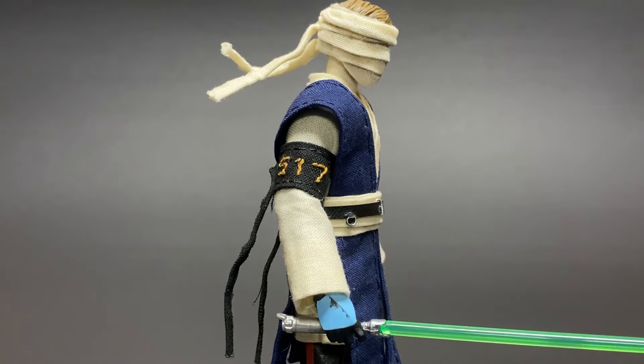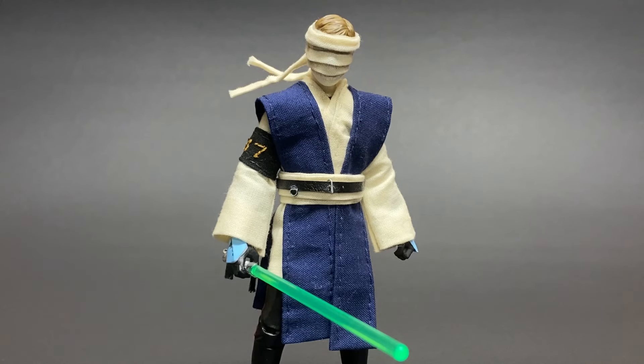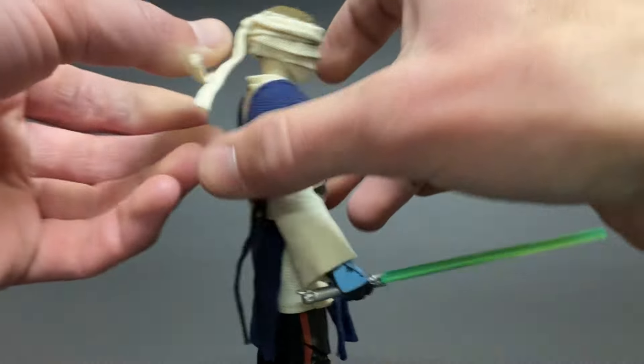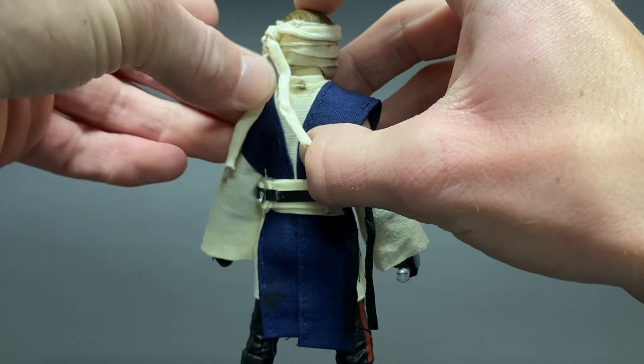On the right arm, I attached a black armband with the battalion's number in gold. For the hands, I used clone trooper hands and used the same exact blue as Commander Cook. The head is a Mandalorian Luke head, and I trimmed down the sides and then wrapped it in fabric. And on the back, we have these two flaps that come off, and they are actually wired so that you can get some more dynamic poses.